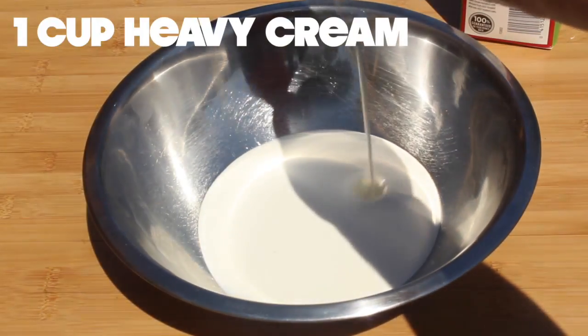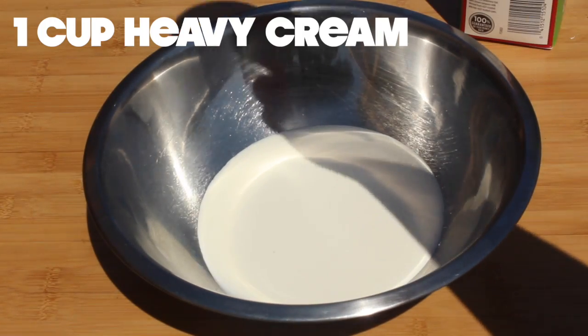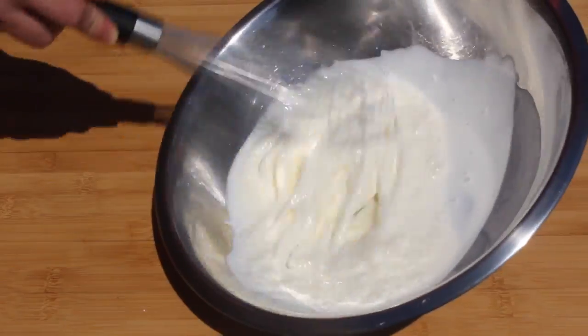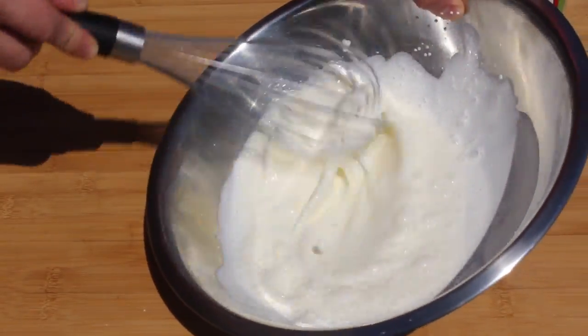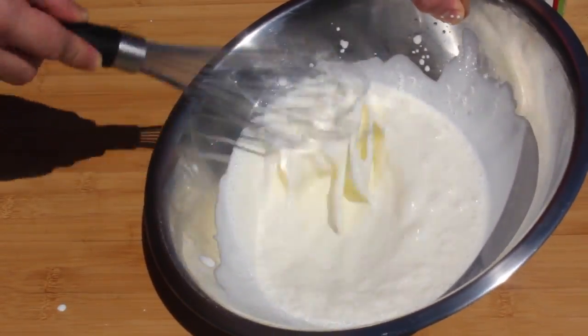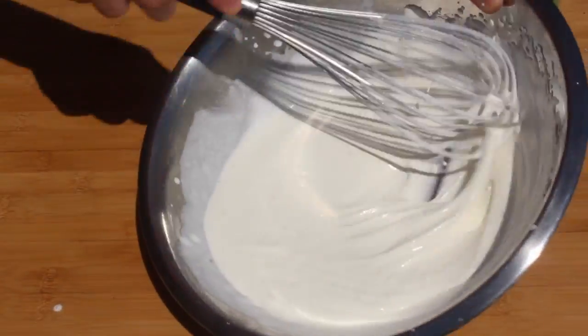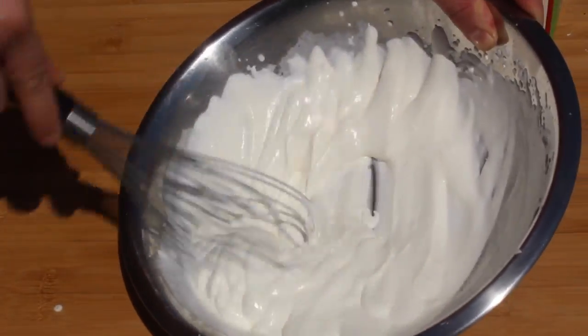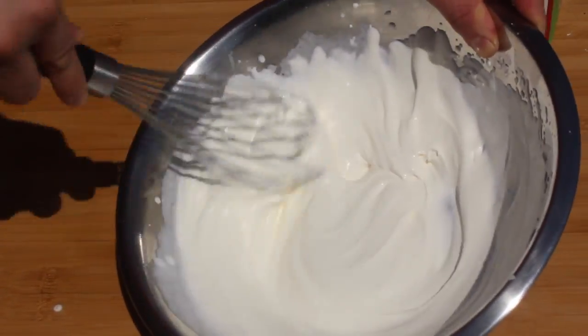First, in a large bowl, goes a cup of heavy cream. Whip it to soft peaks. When I have this little bit of cream, I just mix it by hand. You can use a hand mixer though.